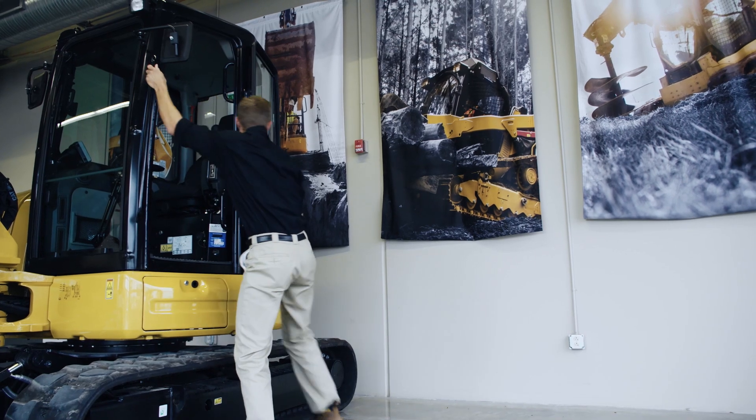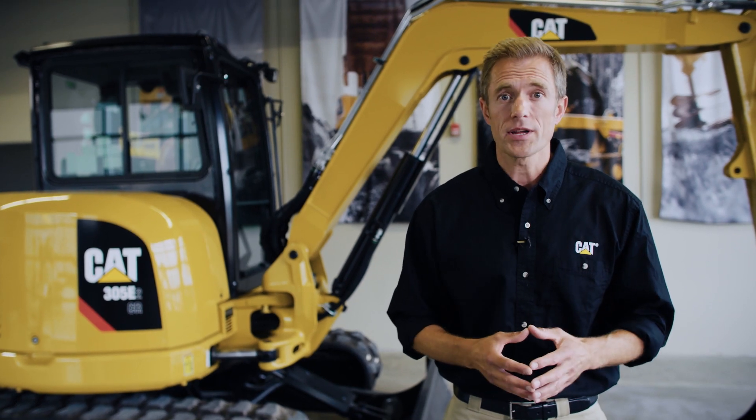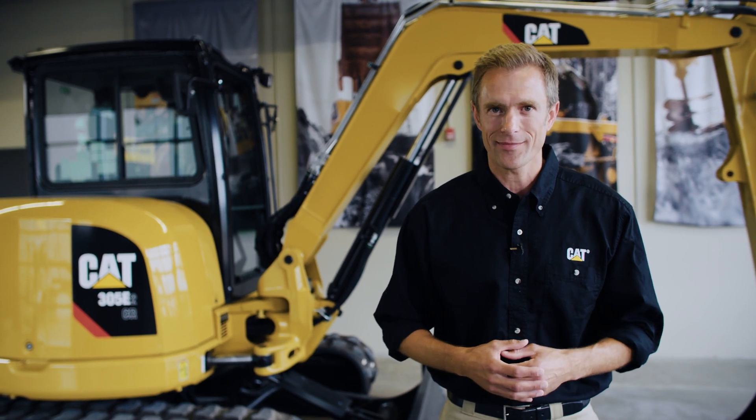Now the machine is parked safely and ready to go back to work again soon. As always, consult your operation and maintenance manual for more information. That was today's quick tip. Thanks for watching.